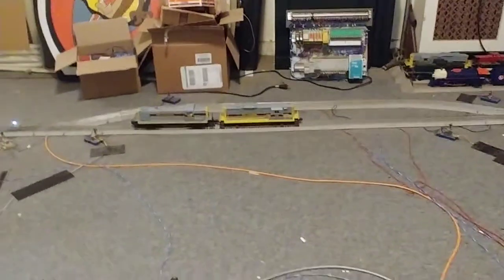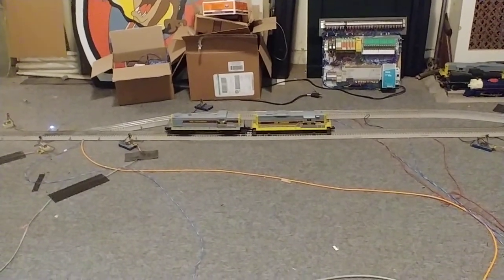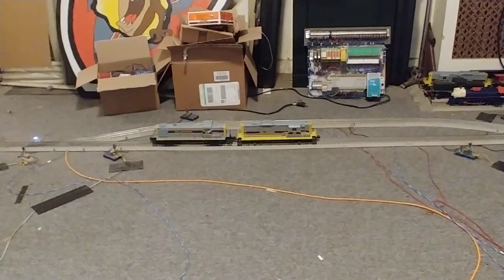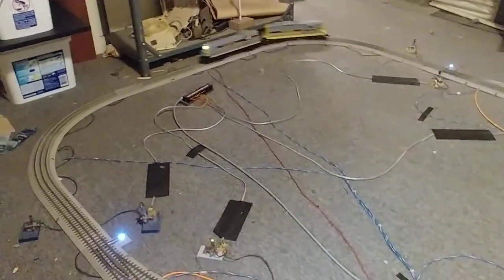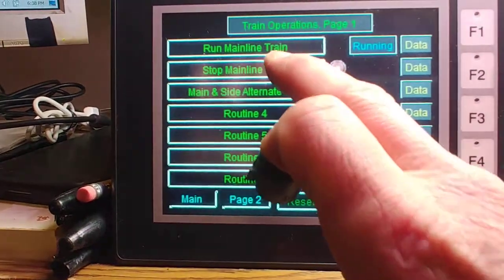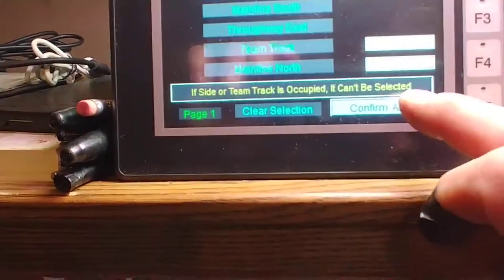Starting the train back up in neutral — timer expires, cycles power, locomotive now in forward. This time I'm going to select the sidetrack.